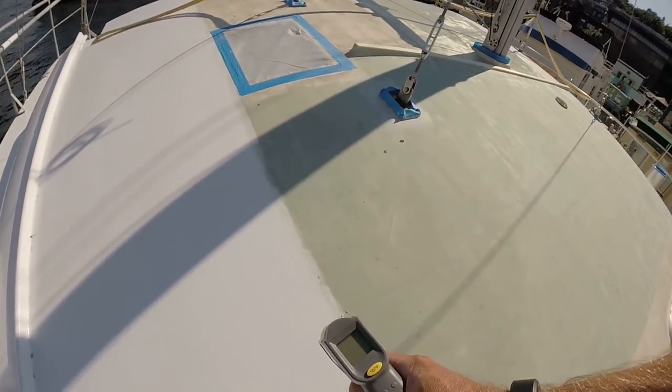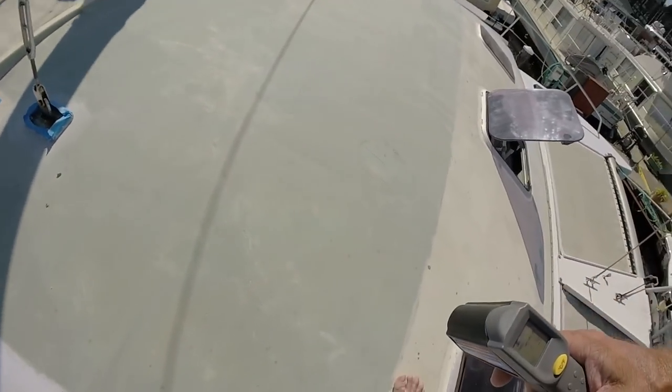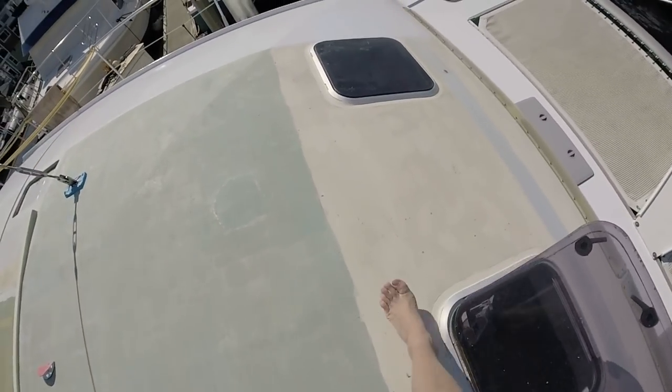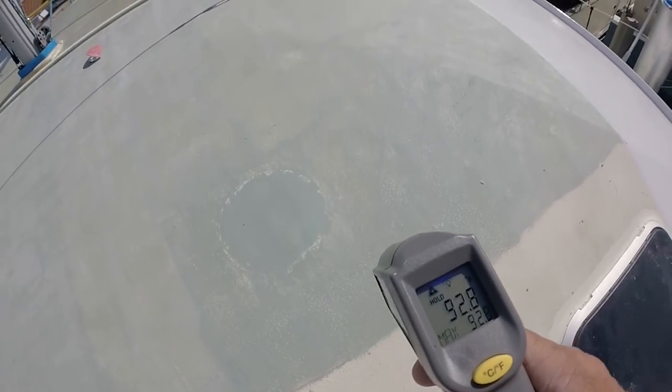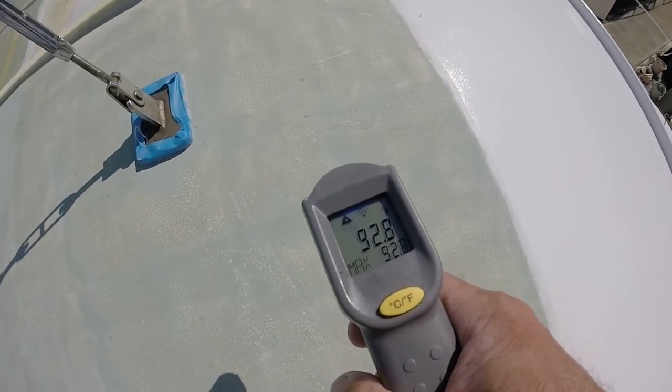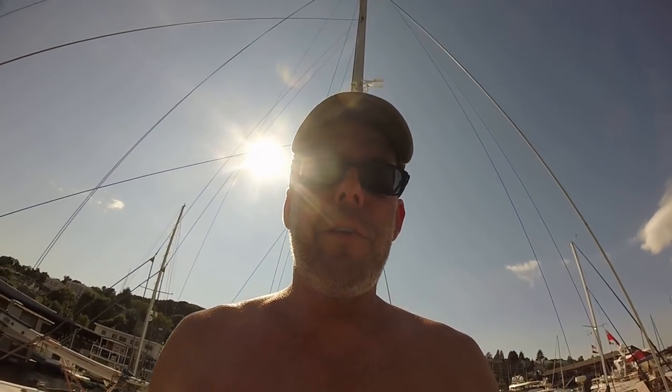Nice day in Seattle — 73 degrees, which is a nice day for Seattle. Here's why we're painting our decks white. Everybody always asks why we've got such a stark white. On a 73-degree day, the white painted deck is 77 degrees. The old deck, which is cream color, reads 92.4 degrees. The darker, unpainted color reads 109 degrees. The color of your deck really makes a difference — all that energy comes right through the top cabin into the boat. If we can keep the deck 30 degrees cooler, it's going to keep us more comfortable.